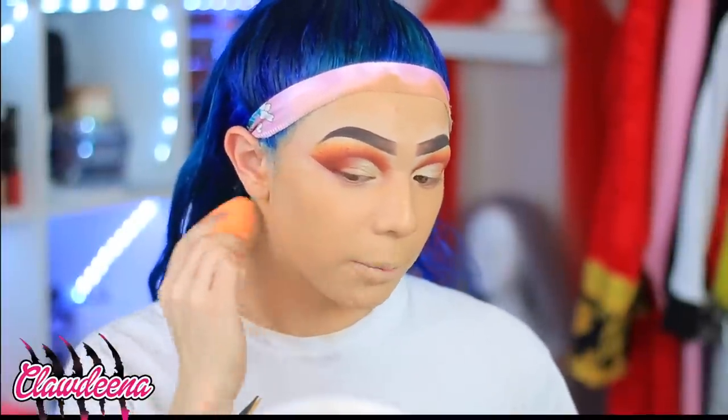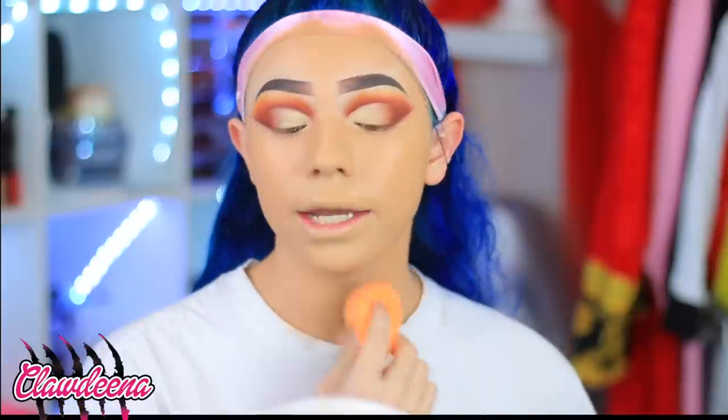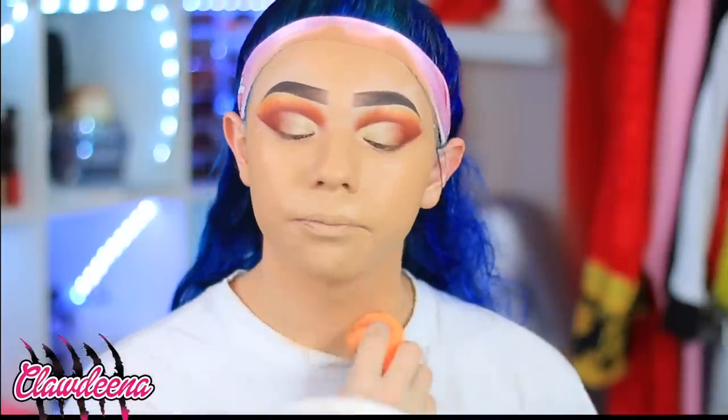Now, do I know my hand is not gonna match my face? Of course I do. That's my own mistake, but I'm gonna keep living like that. I'm gonna keep living my life recklessly and using my darker foundation and getting it on my shirt.